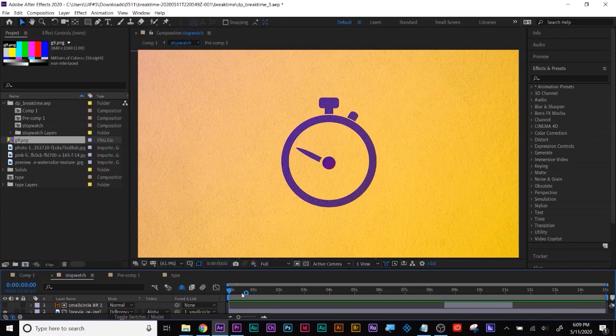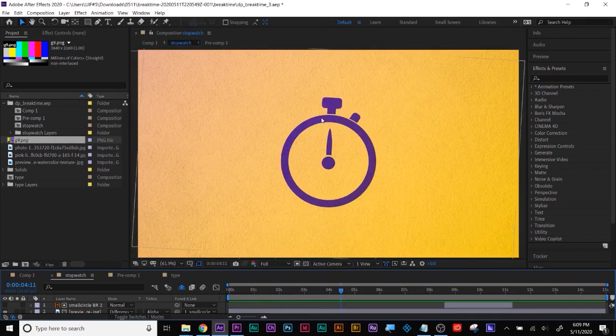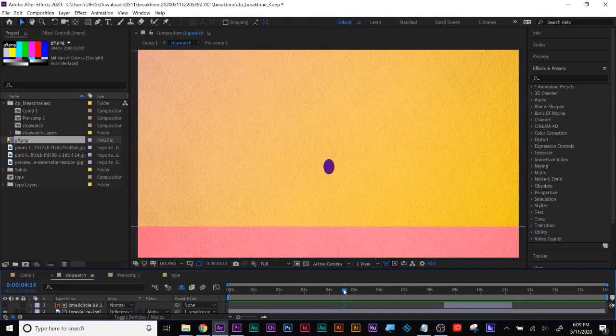Let's take a look at this now between these two scenes. This would make more sense if the rest of the stopwatch moved up while the center part was dropping down. That hard cut is jarring.